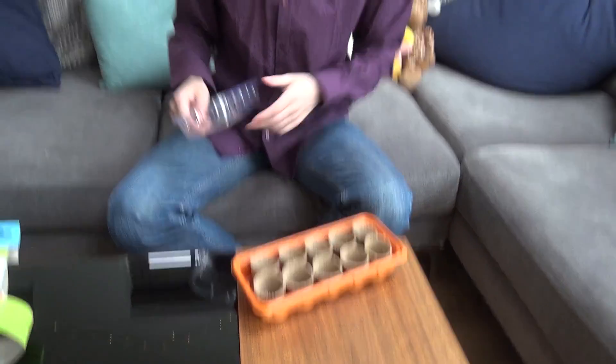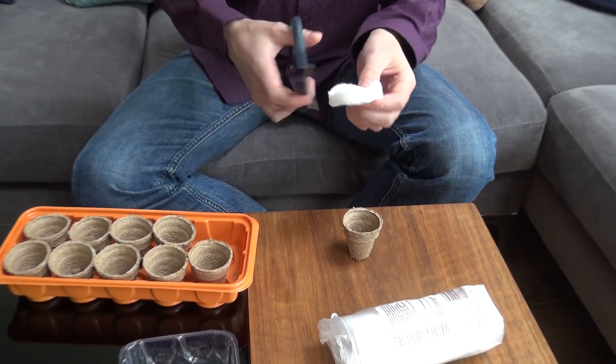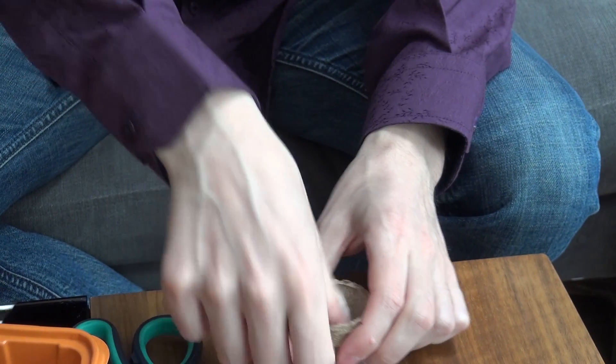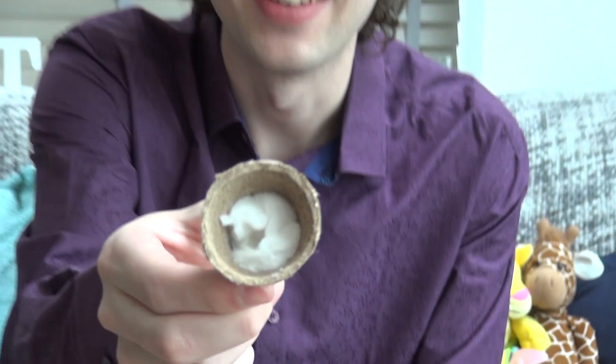Let's get planting! We're going to be using a variety of different materials to grow the cress. One of the wonderful things about cress is that it can grow on pretty much anything. We've got some cotton wool pads here — this is probably the most common way for people to grow cress, so I thought we'd start with these. The pads are actually slightly too big to fit inside these pots nicely, so I'm just going to cut a couple of the ends off, just like that.